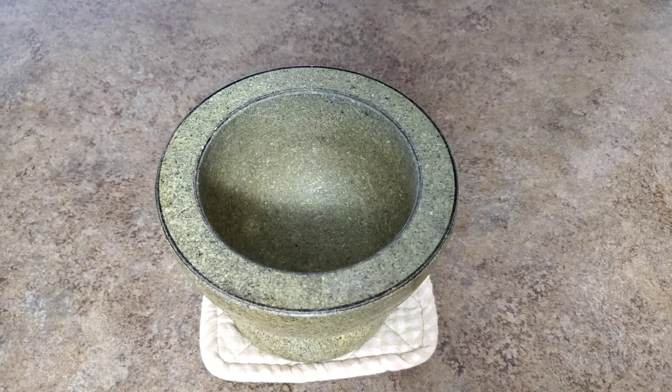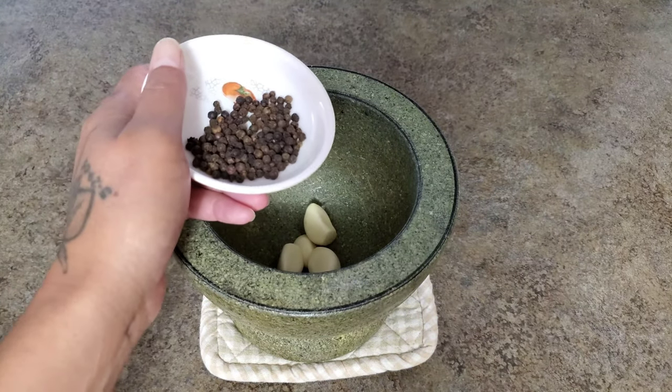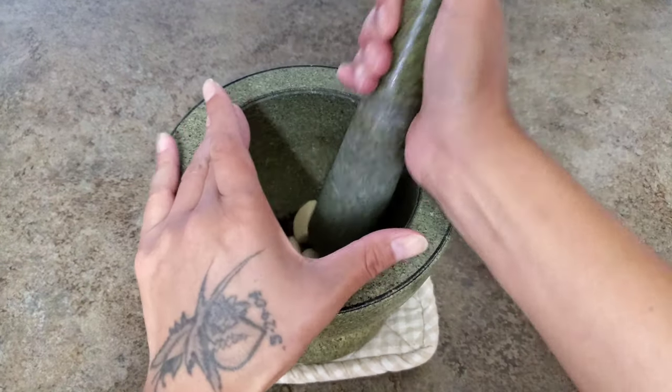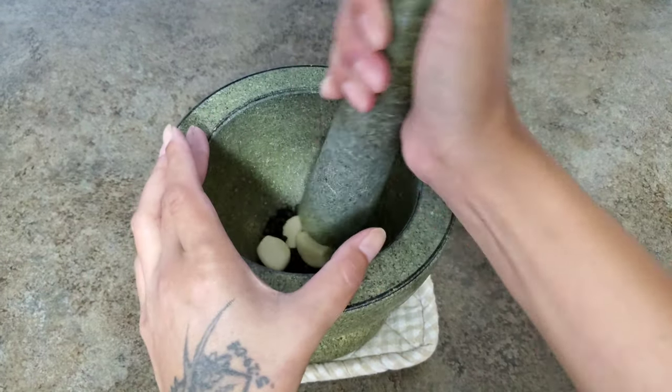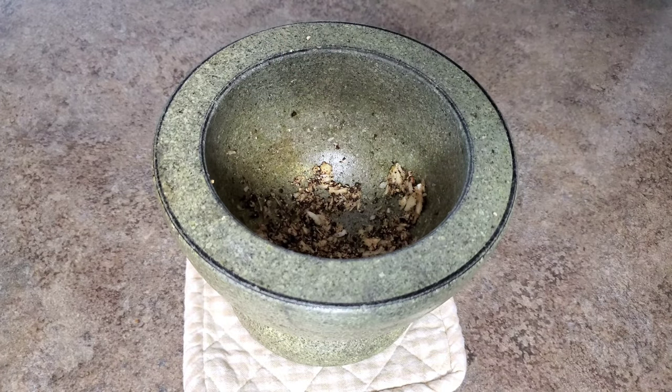While we wait for the lobster to steam, I'm gonna crush some garlic and black pepper. Here I have four cloves of garlic and a tablespoon of black pepper. This is what the paste should look like.